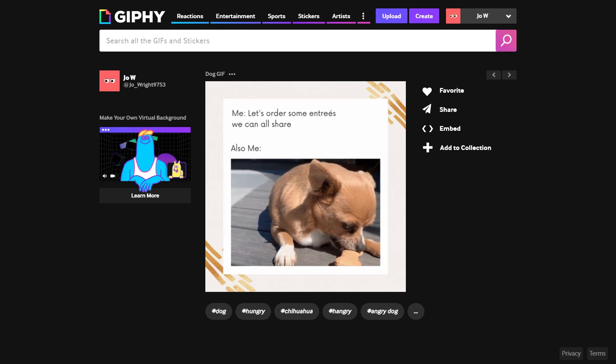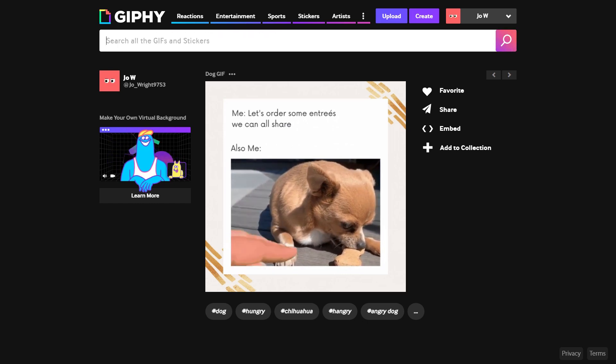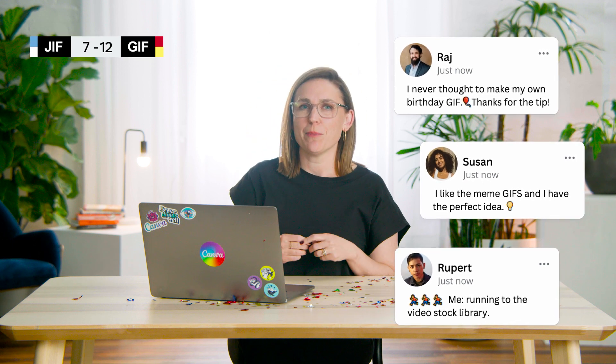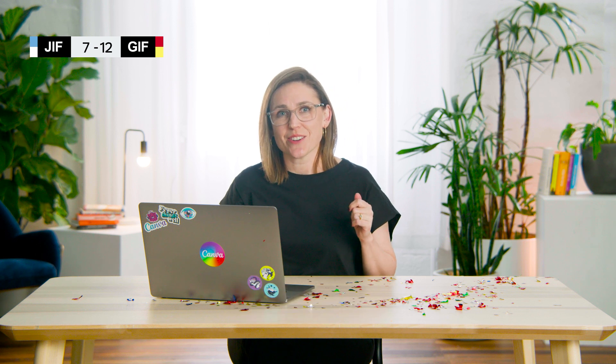Whether you're making a GIF for friends or an online audience, I hope you've got everything you need to get started. Let me know in the comments what you plan to make, along with any questions about converting videos to GIFs. Just remember to keep your videos under 15 seconds and use a template to get inspired. If you enjoyed this video, please give it a like and subscribe to our channel. Check out the other topics on your screen, share this with a friend, and see you soon!